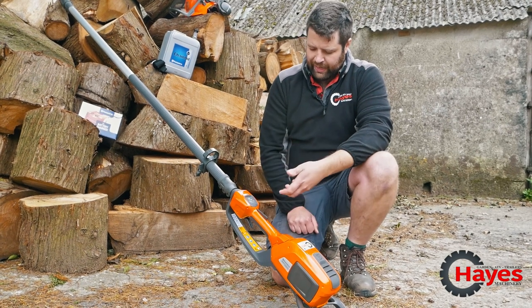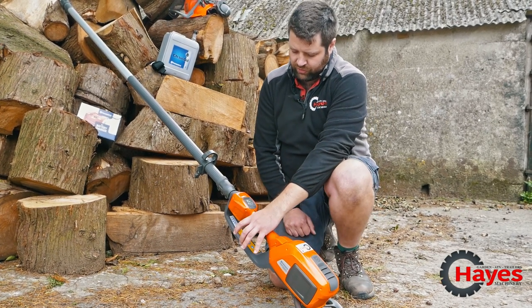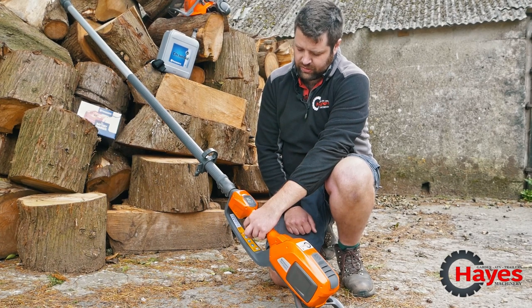So we just put it on like so — that allows you then to use the two triggers. You squeeze these two triggers in and that gives you chain rotation.